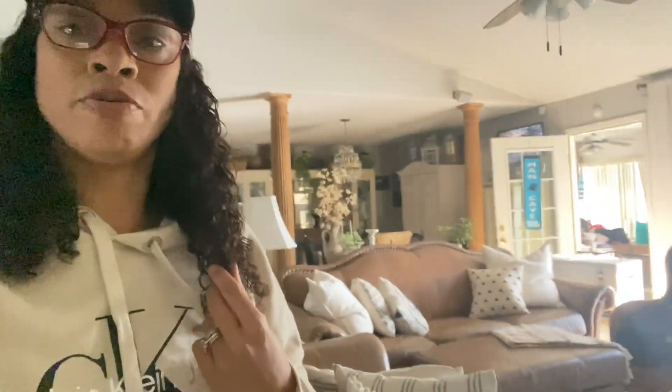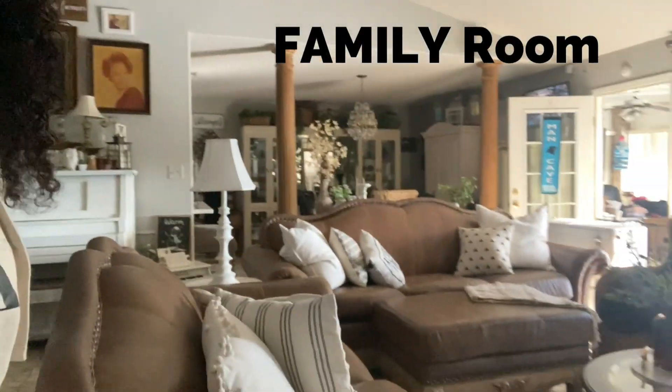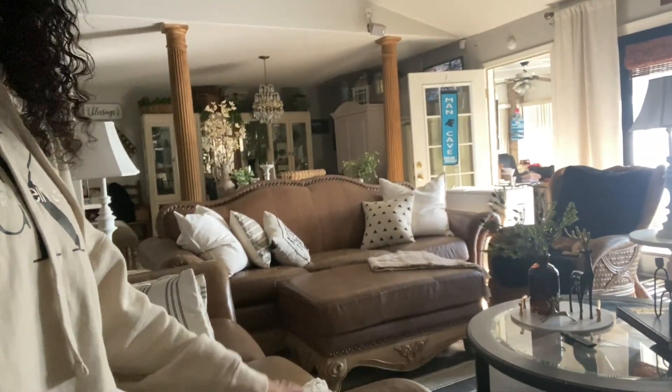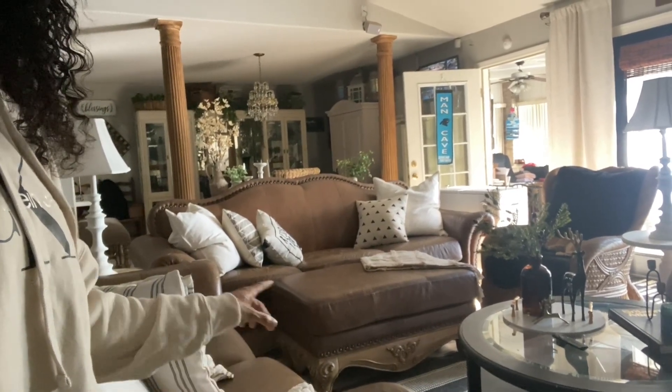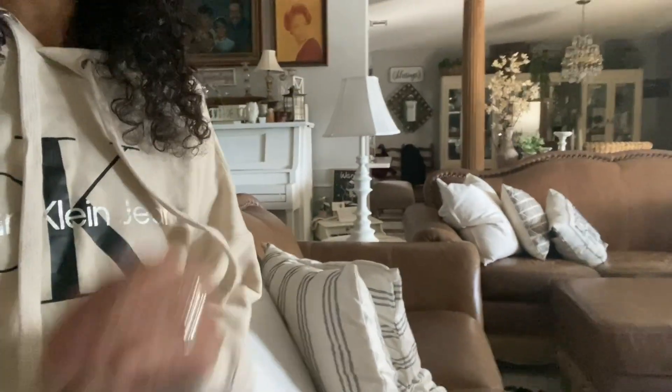We'll start here in the family room — I'll give you an overview of the family room and dining room situation. I absolutely love these couches — I love that they're leather, I love this wooden accent at the bottom, and I love these nail heads. But I want something lighter. I don't have a lot of natural sunlight in this room and I want to brighten things up.